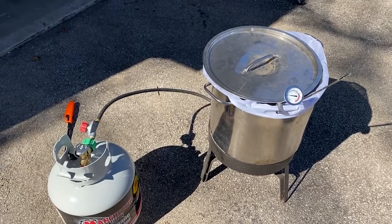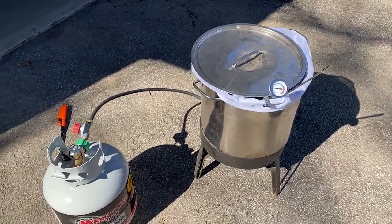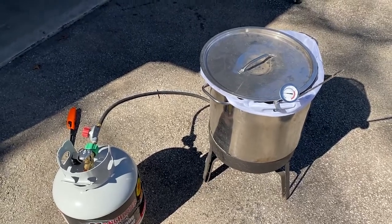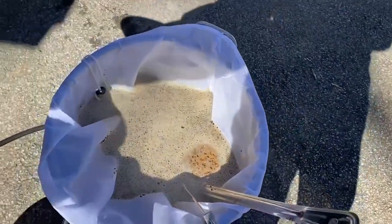With extract brewing you don't have as much freedom with it, from what I understand — that's why we're trying to get into this. The big difference is extract versus brew in a bag, which is a version of what's called all-grain brewing — like what big breweries do. So this is the first attempt, we'll see how it turns out, trying out some new things. It basically sits like this for about an hour and we try to keep it right at 152 for the whole hour, extracting all the sugars and stuff from the grains.